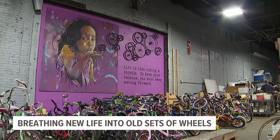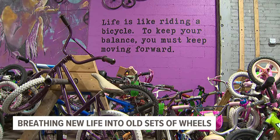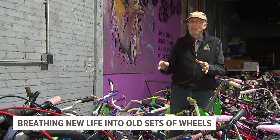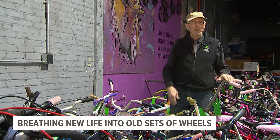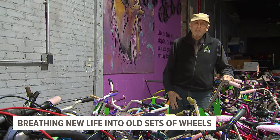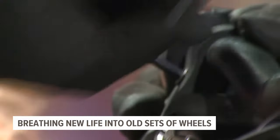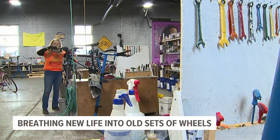Once the bike is ready to hit the road, a volunteer will register it with the city. The ones registered in Harrisburg don't have cars to get to Pinchot or wherever — they're riding here. That way, they can tell government officials there are lots of people out there on bikes and advocate for infrastructure to make them safer. Willard estimates thousands of bikes have come and gone through these doors.